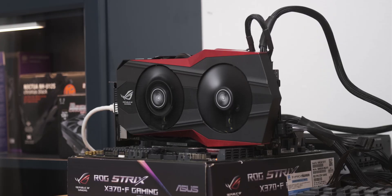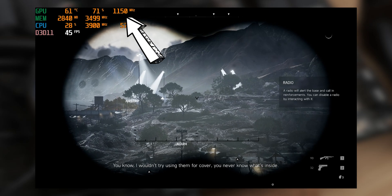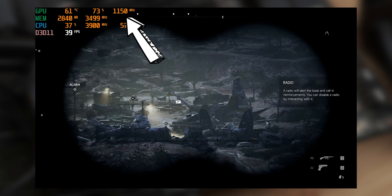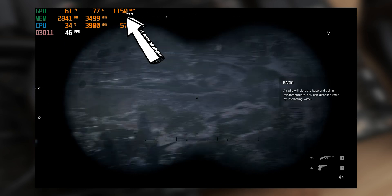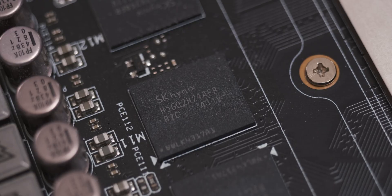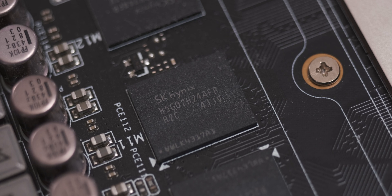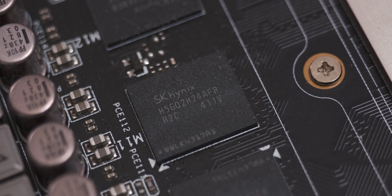With the stock BIOS on the card you don't really have any voltage control. The max voltage you can get into the card is 1.2 volts on the GPU core, and at that voltage you can get about 1,150 MHz on the core, up from the stock core frequency of 1,071 MHz. I also overclocked the memory from 3,500 MHz to 3,850 MHz, where it's going to sit for the remainder of the tests.